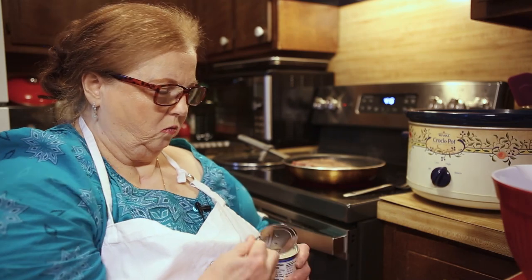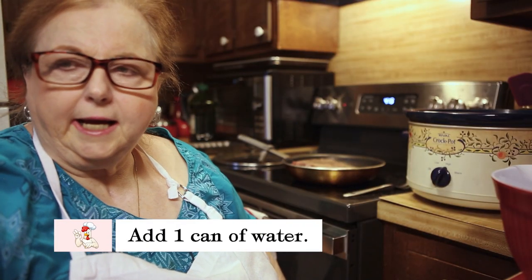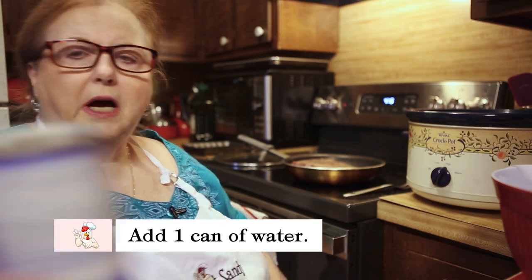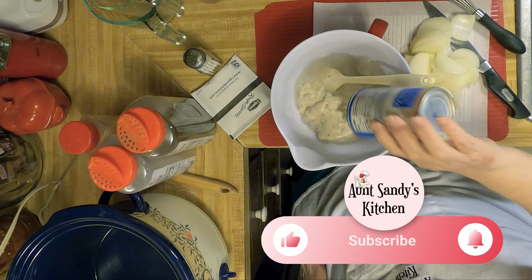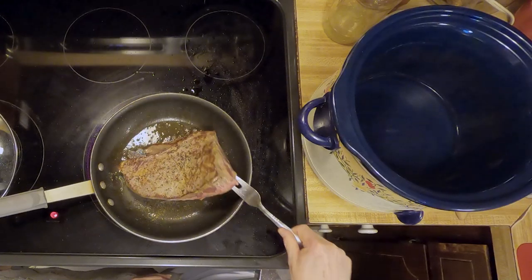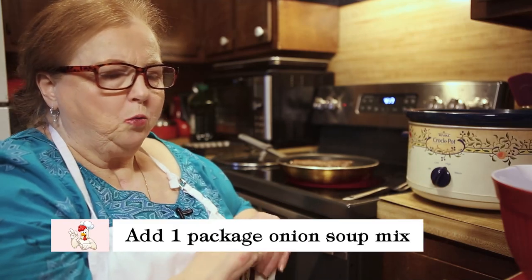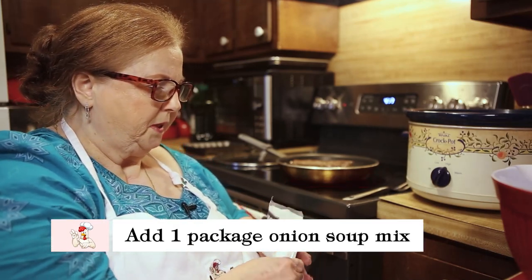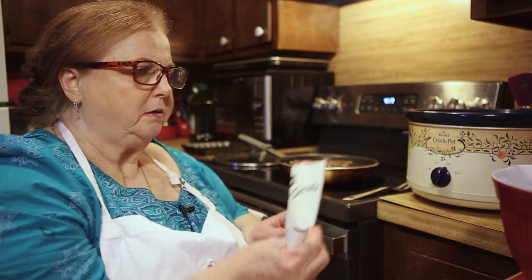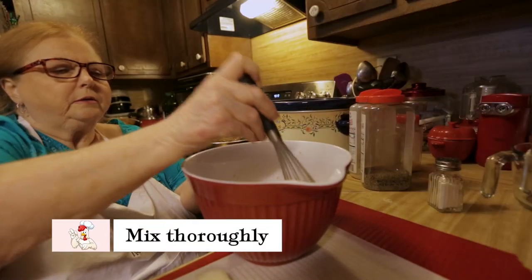This is going to make a gravy. It's going to be wonderful. I'm going to put a can of water — I just fill up the can with some water. Smells so good. I'm going to take one package of Lipton soup mix and add that to it and stir it.